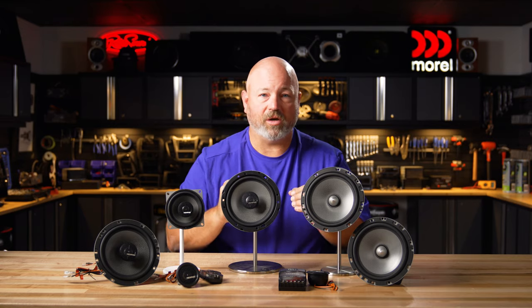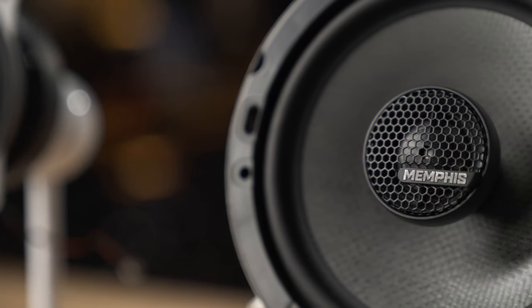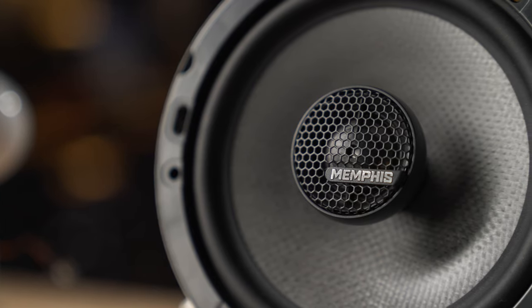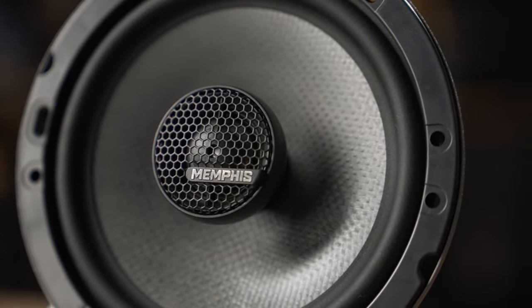It's good, clean, strong material. That woofer cone is connected to the frame using a rubber surround, which just adds to the durability. The tweeters in the M-Series line are an aluminum alloy, which is good for plenty of power handling as well as incredible, sharp, detailed high frequencies.